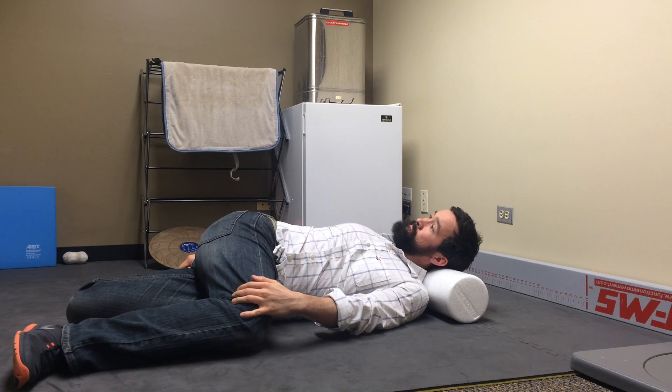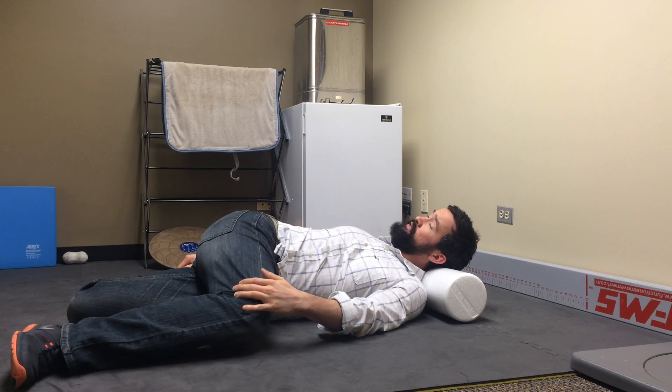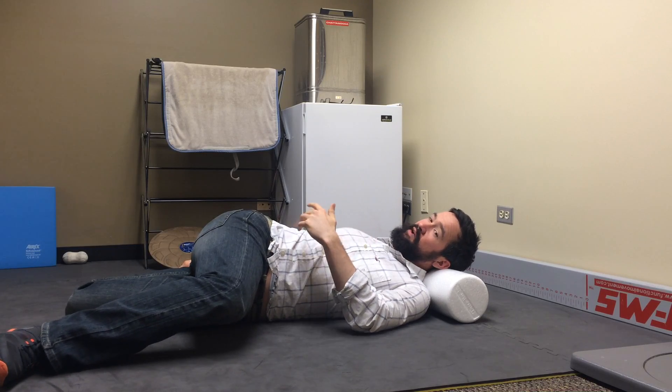Take a big deep breath in, and as you breathe out, we can open that chest up even further. You just want to keep opening this up — three, four, five breaths, nice, slow, and even should be good enough.